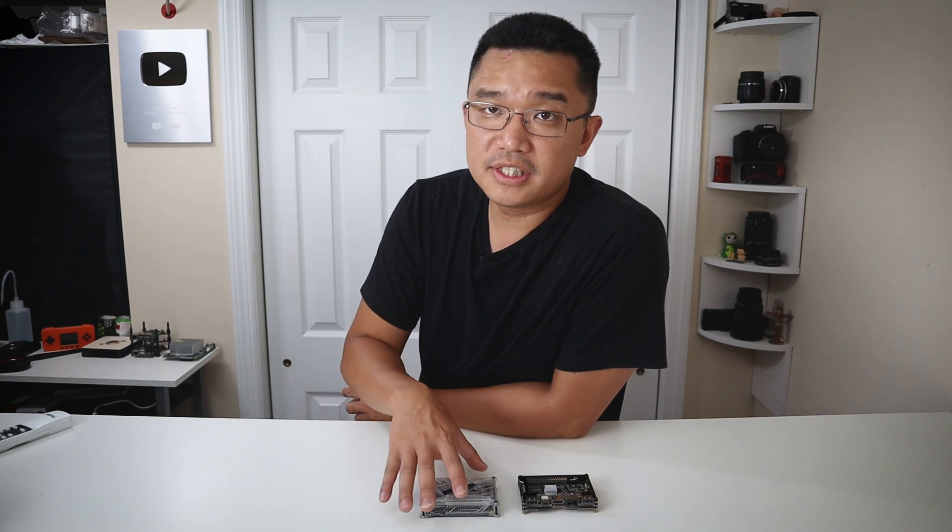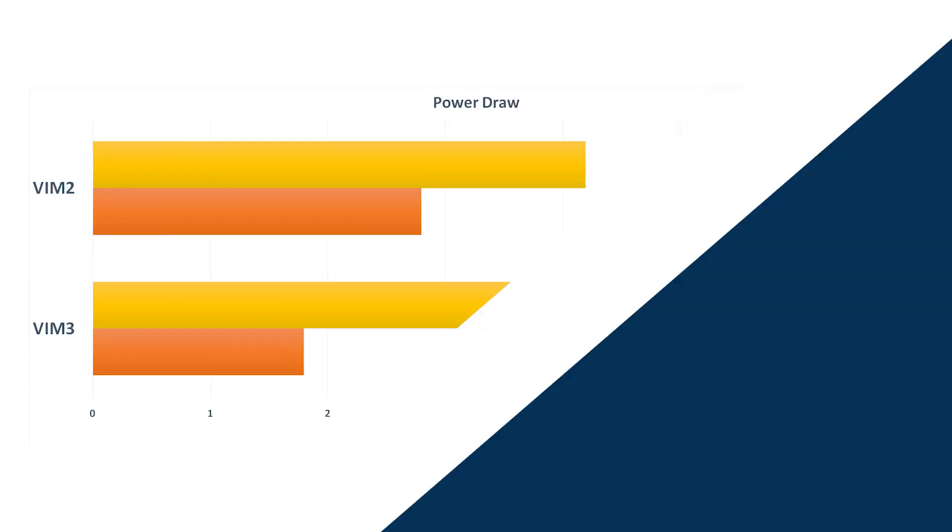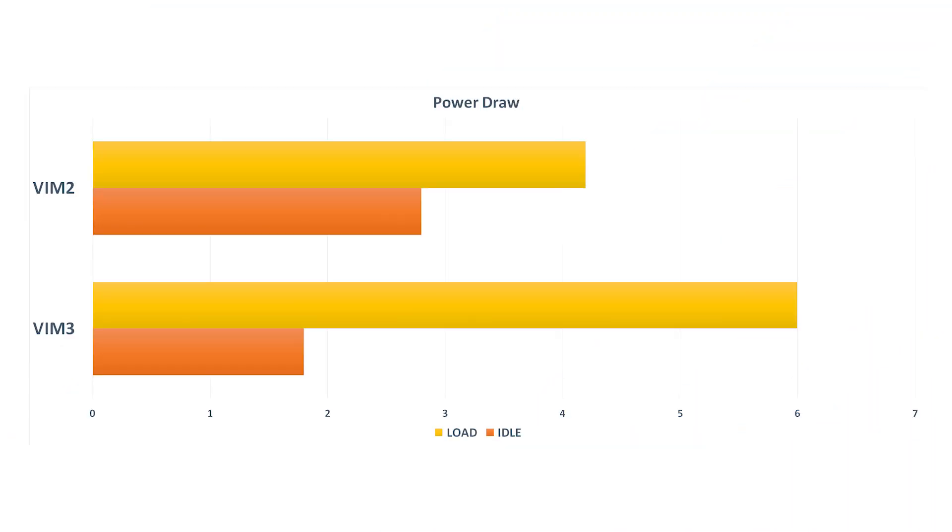As far as the power draw on this, it's pretty impressive. At idle, the Vim 3 is running at 1.8 watts on 5 volts, while the Vim 2 at idle runs at 2.8 watts. On full tilt, the Vim 3 runs at 6 watts at 5 volts and the Vim 2 only runs at 4.2 watts, which means it draws a little bit more power — and that's not using an M.2 at all, just using the cores straight up.